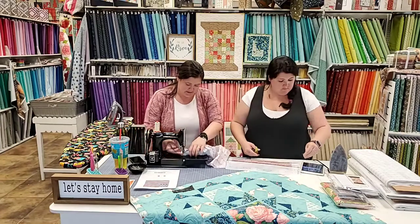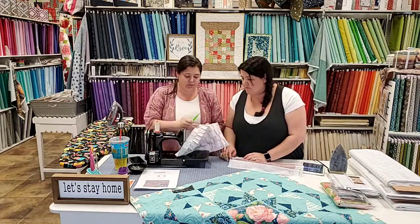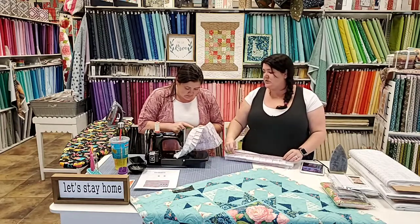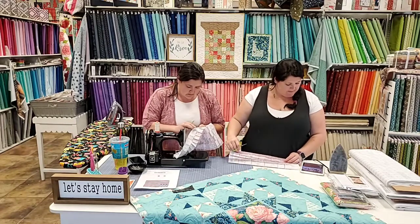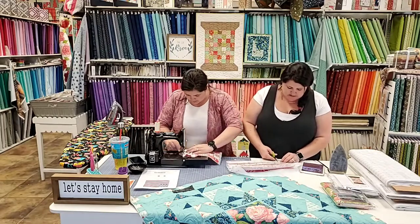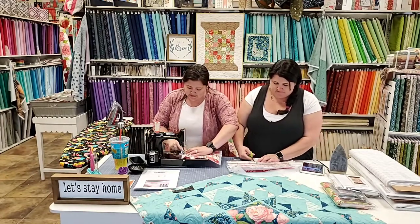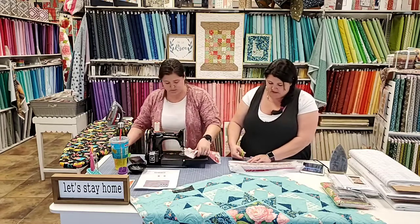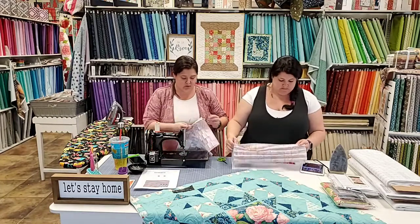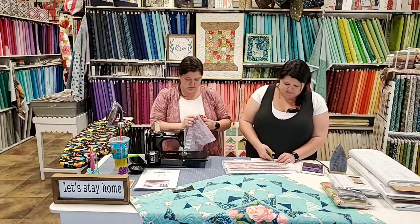I'm going to go back and fix a problem - I got one caught twisted down. I'll just take out about six stitches. Pay attention to what you're doing. You can go through and pin all of this to keep your flaps down if you really want to, but I just took out three stitches. I don't think pinning is necessary because I think pinning distorts. Just go slow enough, pay attention, and use your fingers to keep the seams where they need to be.